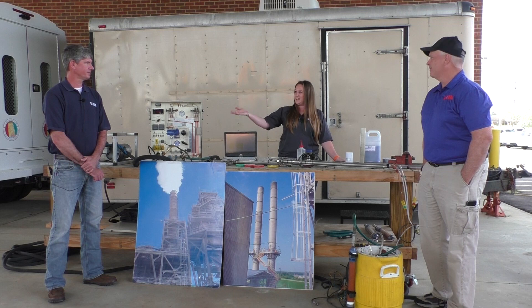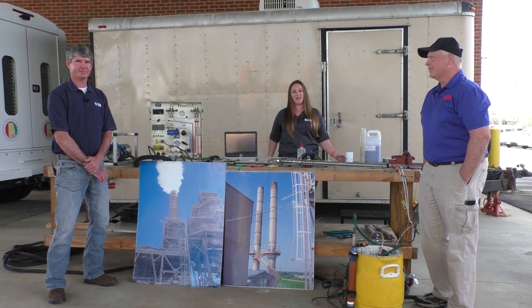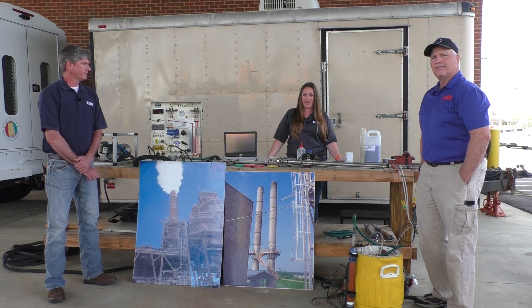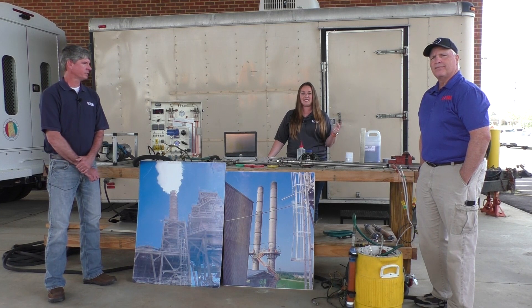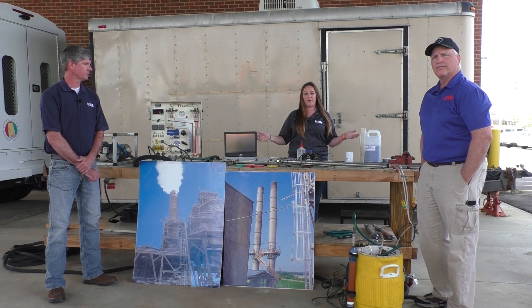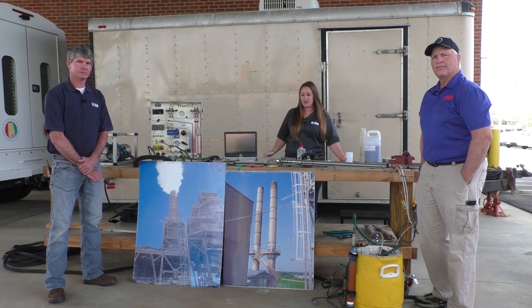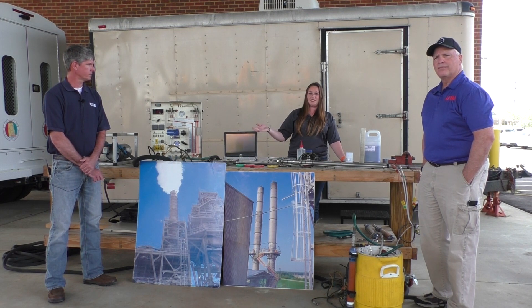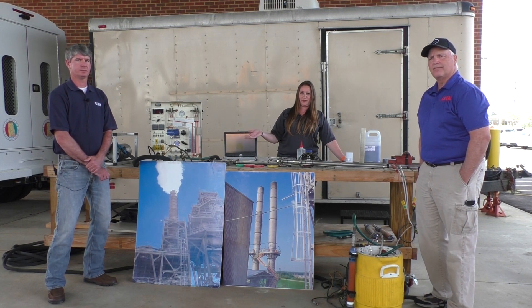Hi, my name is Sarah, this is Robbie, and this is Brian. We work for the Alabama Department of Environmental Management in the Air Division. We are the stack testing team and we take our truck, trailer, and all of our equipment all over the state of Alabama to test smokestacks around the state. And Robbie is going to take some time to explain the equipment to you.